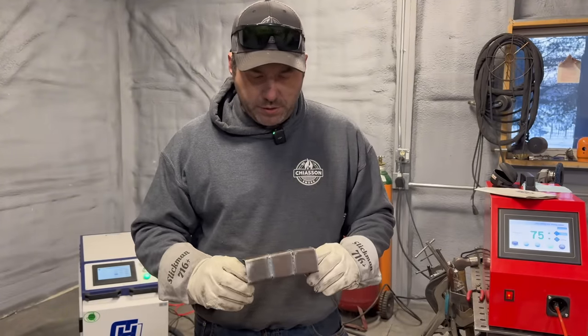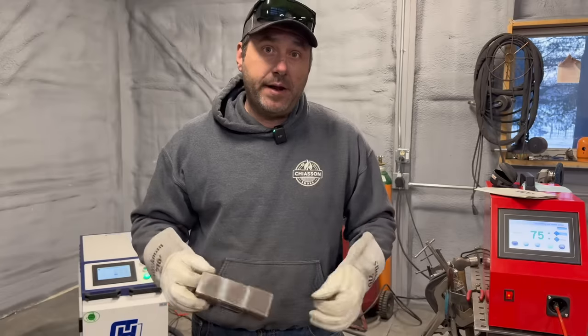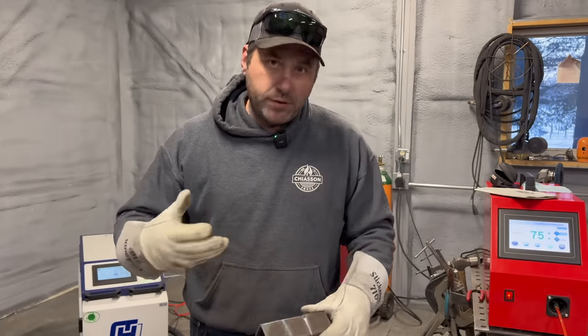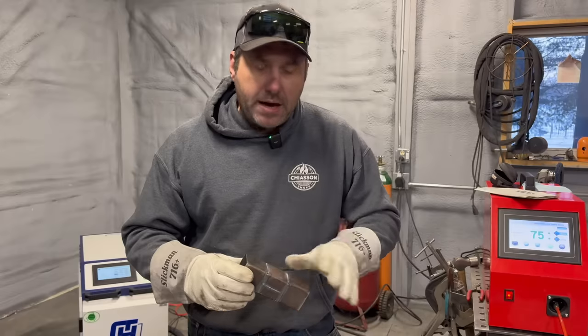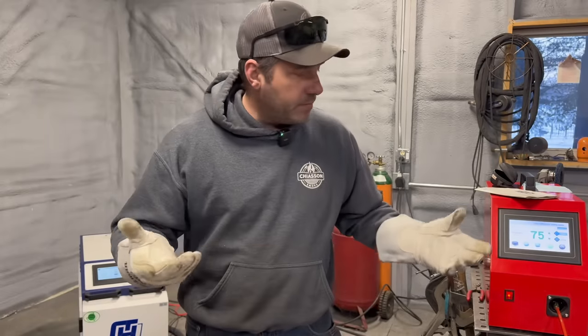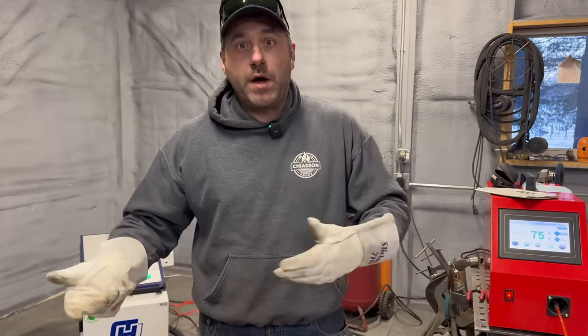I wish I had someone to talk to about it, or someone who could come out here and say, 'Hey, you're doing this wrong — this is how you should set that up.' Either way, I'll get it figured out. I'm pretty sure about that. But that's the laser welder.